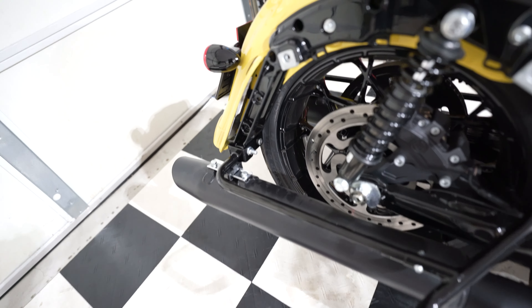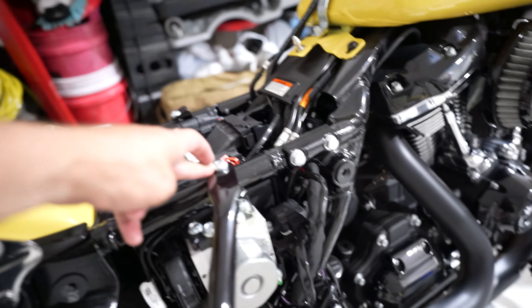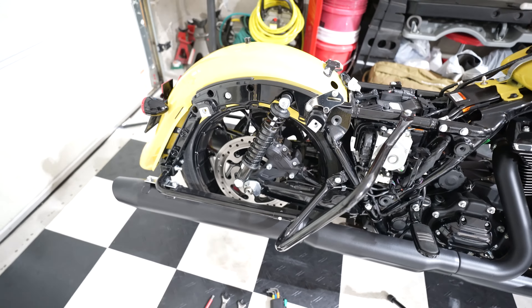Alright guys, one side back. Remember: one, two, three, four, five, and obviously six bolts.